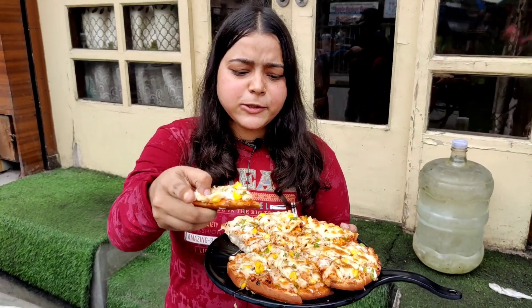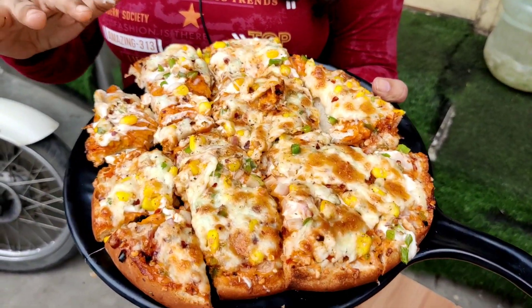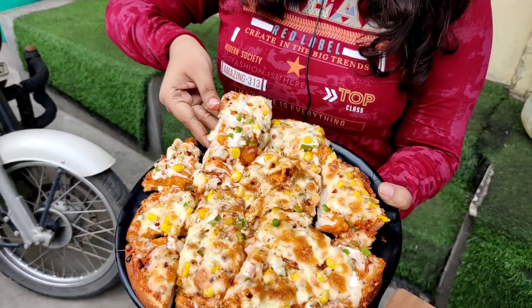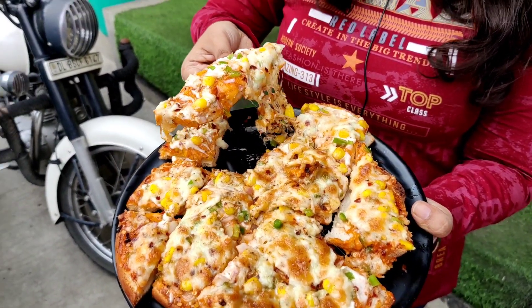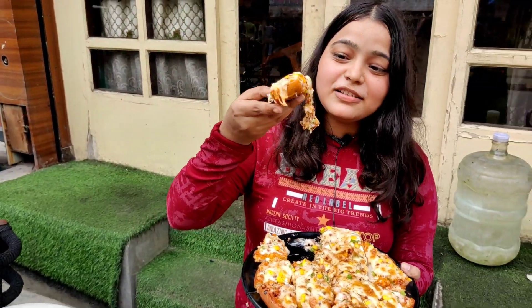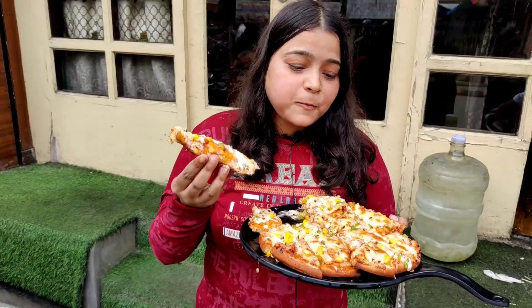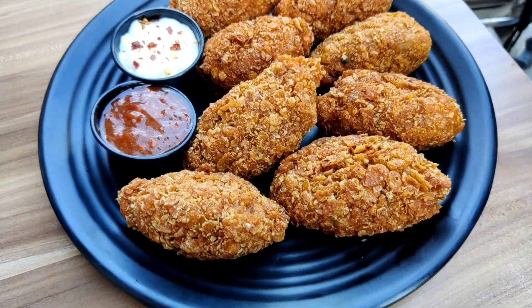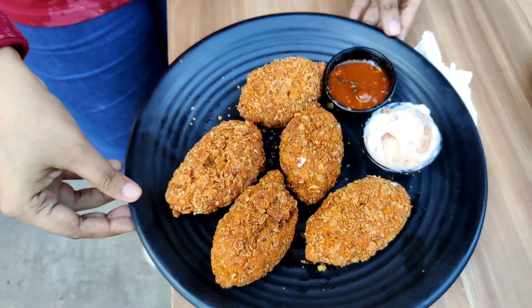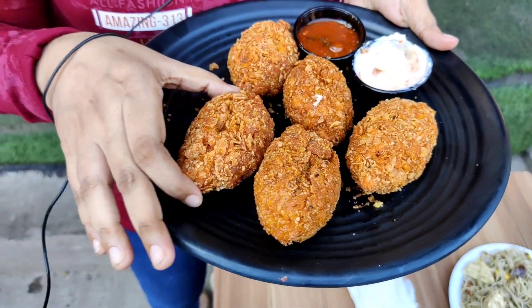Comment your favorite cheese item. As always, whatever I'm showing here, you can try it — it's the best. Let's see how it looks. It's very tasty. I've always told you about the cheese. I thought you could also have some hot dishes, but the cheese items are great too. Pause the video and tell me what you like.